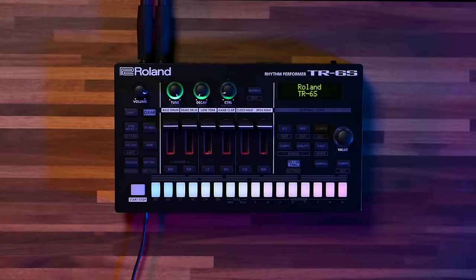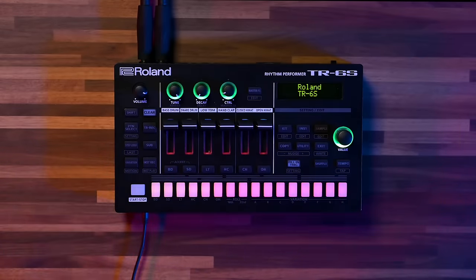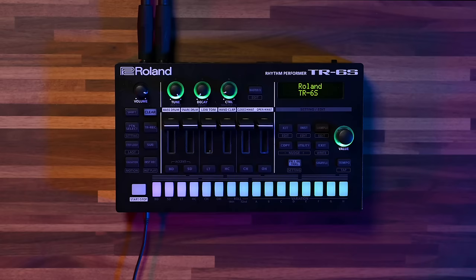The TR6S packs a pretty impressive amount of features into a small and portable machine, which can also be battery powered. And just like its bigger brother, the TR8S, it has three completely different ways of generating sounds. It also has all of the user slots and all of the sounds of the TR8S.